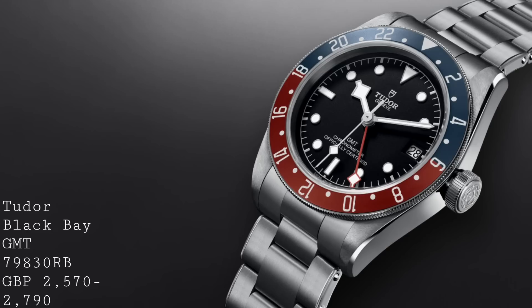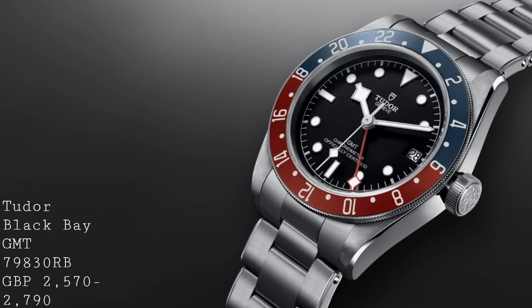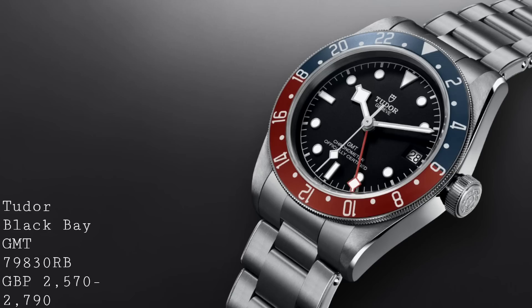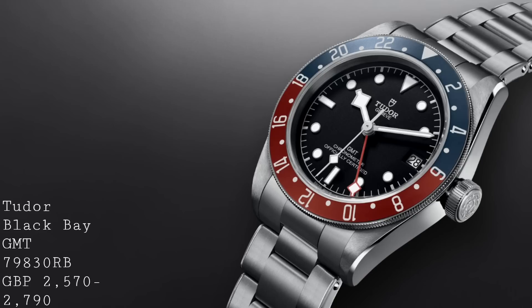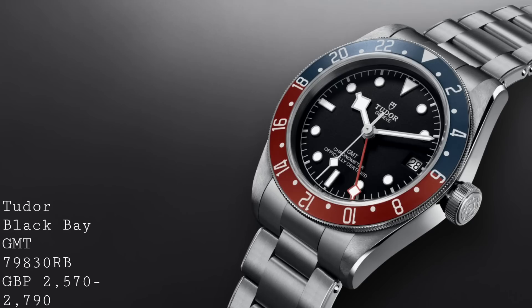Whilst on the subject of Rolex Group bezels and GMT models, it would be impossible to ignore the new Tudor Black Bay GMT. This piece I suspect will be one of the best-selling models of this year, because it's such an impressive model in terms of offering functionality, the quality that Tudor offer, as well as the fact that this watch is really a third of the price of the full Rolex model. As a result, I think they won't be able to sell these things fast enough.